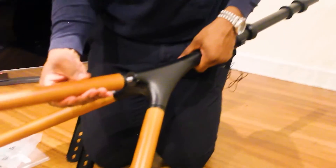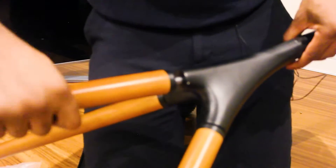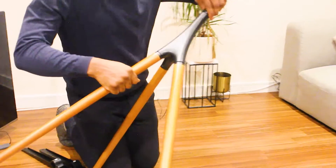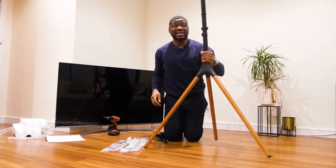The third side, which is the shorter side, goes right at the end here and that gets screwed in. It's a bit of a workout! Once it's screwed in it is quite lightweight and it stands like this.